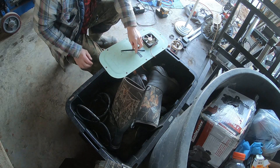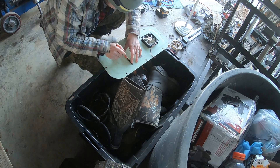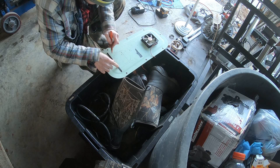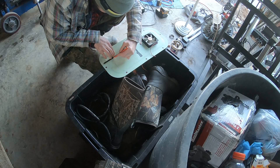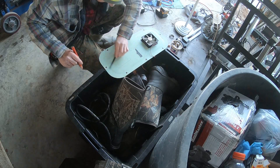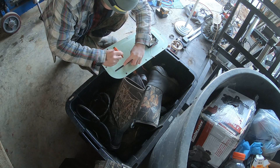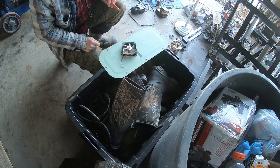I can't find my hole saw, so I'm just going to cut it out with an angle grinder. I traced the patterns on here, and then I'm going to use an angle grinder to cut out those two sections.